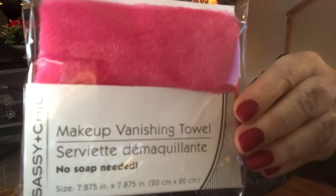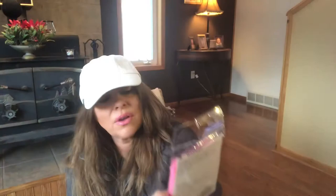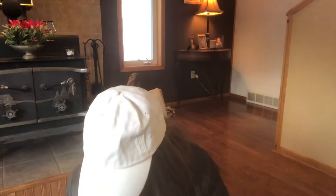I gave my daughter one of these so I bought one for myself — it's a makeup remover and you don't need any soap. It's called a makeup vanishing towel. I can't wait to try it. I'm wondering if it'll take off mascara and everything — I'll let you know. I don't use soap anyway, I use baby wipes.